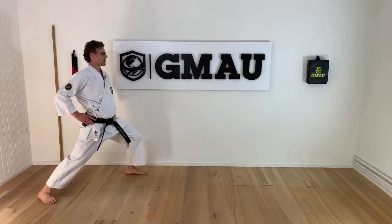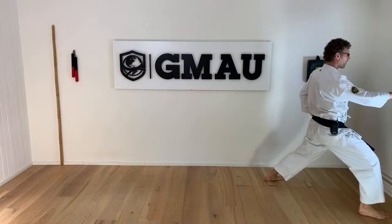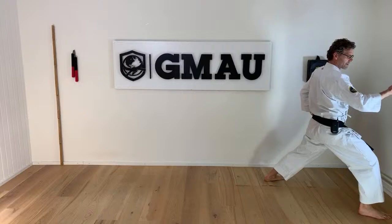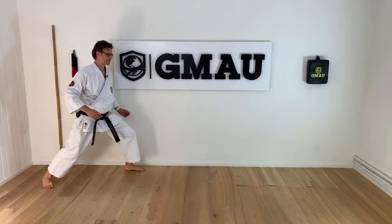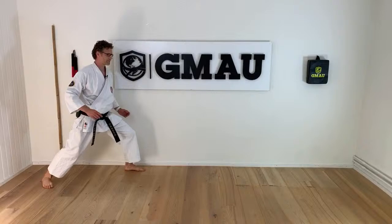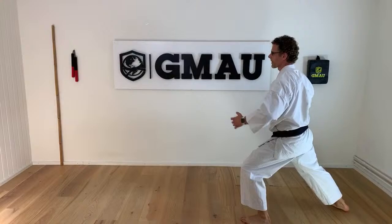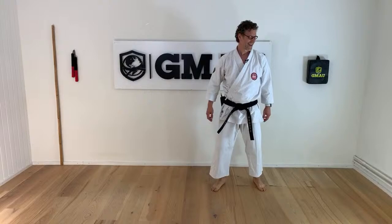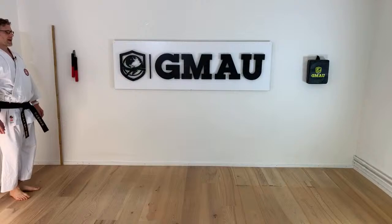Let's start with the stepping — that's classical stepping into zenkutsu dachi. Hands on your hips, keep your upper body as stable as possible and step into zenkutsu dachi. Front stance, counting ichi through shi. Now we turn around — mawate — we come together and go out again. Compression, expansion. Let's do this a couple of times. I had a glass of water just turn over — let's focus and clean this up afterwards.